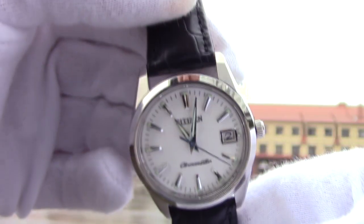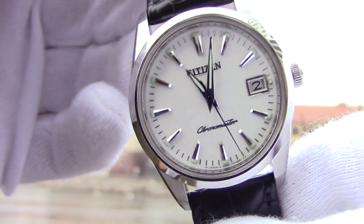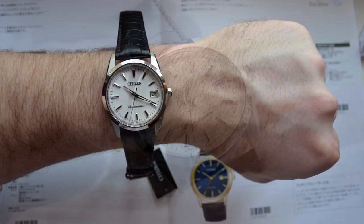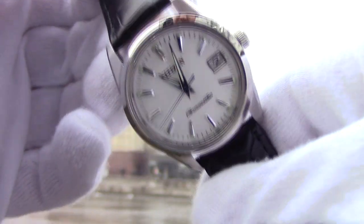Would I recommend this watch? Of course I would — it feels very rich, way richer than it costs. Plus, it is a very unusual brand and chances are you will never see a similar piece on other people's wrists. I have an average size wrist, 17.5 cm, and this Citizen doesn't at all look small or womanish. It is a perfect daily watch for those who want a high-class piece of horology in their collection.